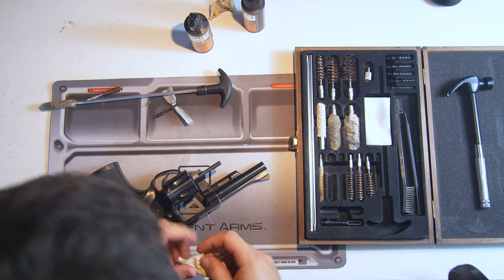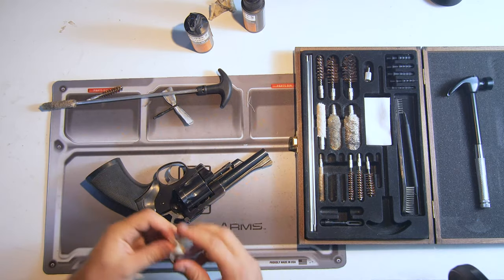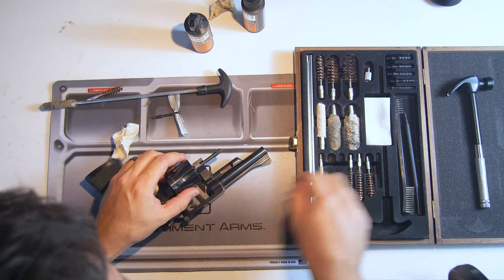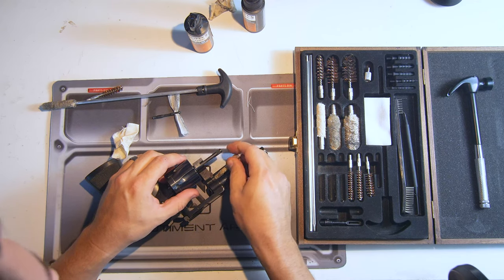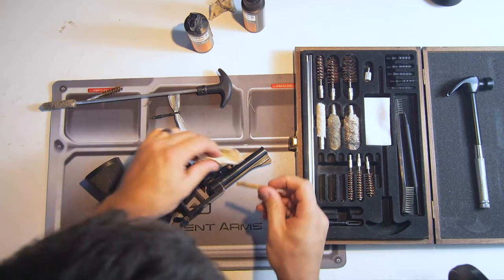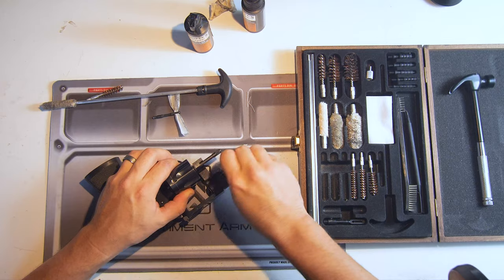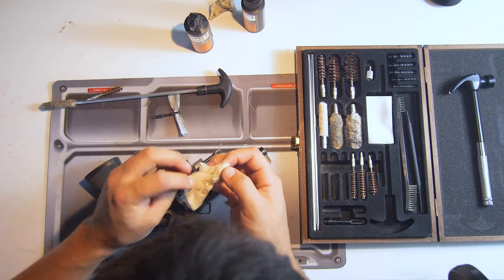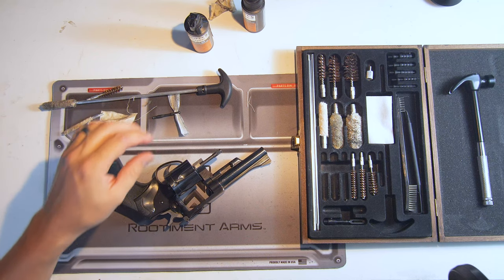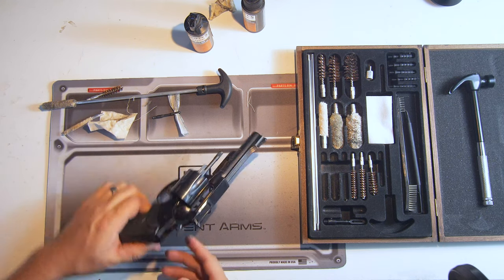One other place you can get a fair bit of build up is right in here — I'd say use a Q-tip if it's really nasty. This one's pretty clean so I'm just going to give it a little scrub with the patch. It's almost completely clean in there, so not a problem at all. And quite frankly, that's just about it for the cleaning.